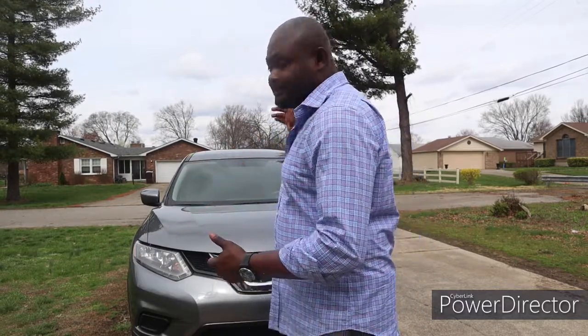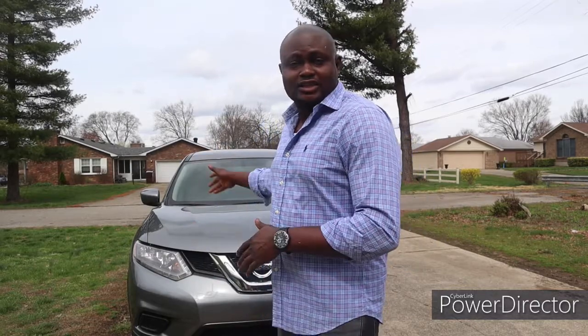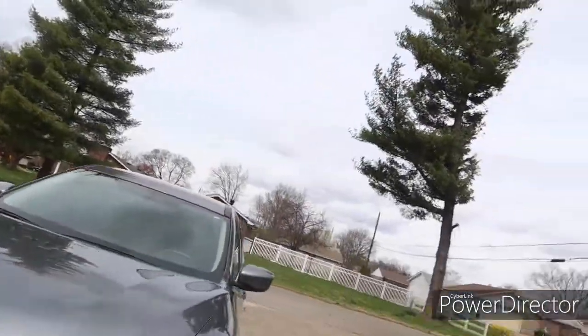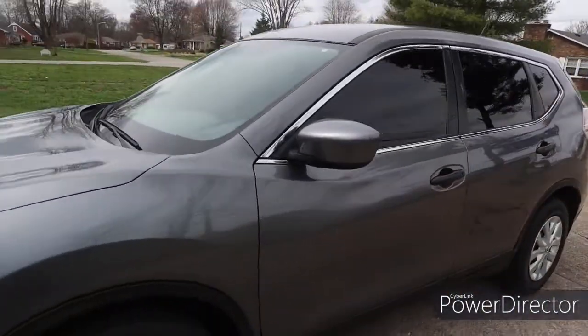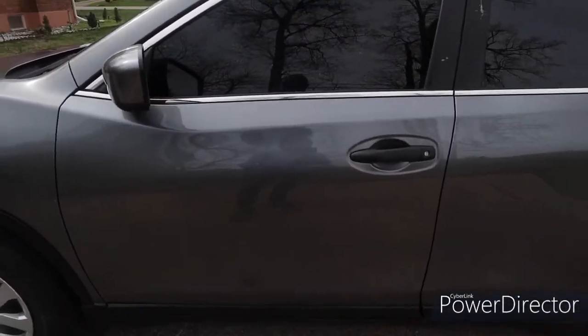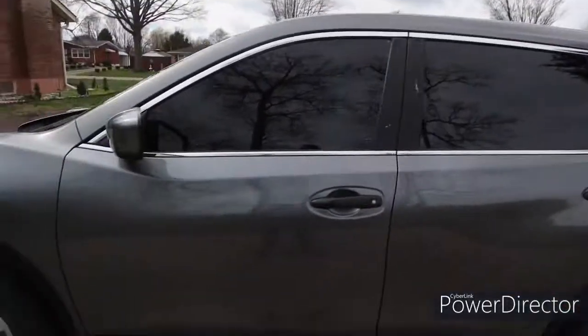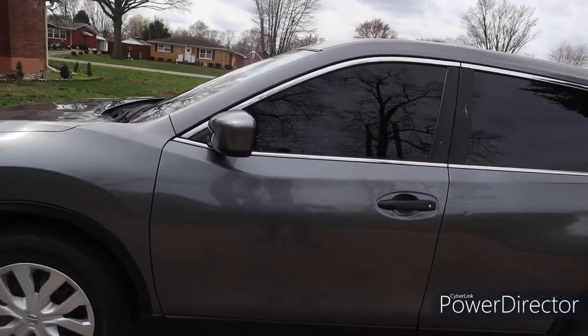This is a Nissan Rogue. I just want you guys to see the final product. I had to change the driver door and also the rear door. I want you guys to follow along and see the job is completed. I've already registered it and I'm about to sell it and put it back on the market. You can see the color matches and I didn't have to do much on it.